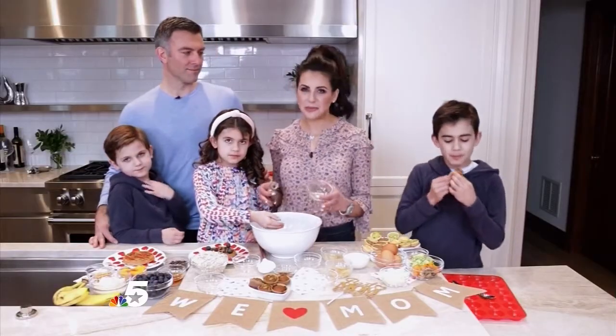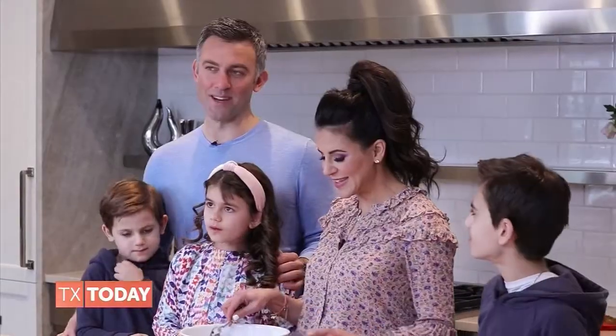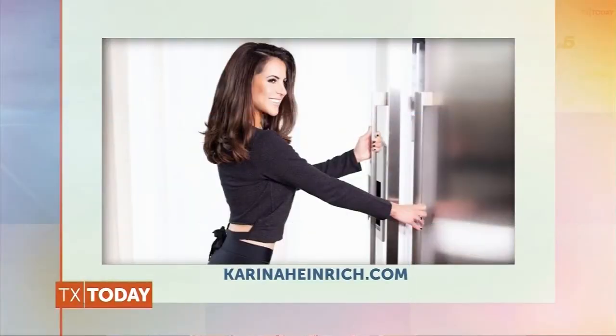These freeze really well up to 3 months, but they never last that long in the Heinrich home! I love you, Mom. Happy Mother's Day! I love them — they are the sweetest family. Thank you, Heinrich family, for spending time with us. Happy Mother's Day, Karina. You can follow Karina on Instagram at The Karina Method, and for more information on those recipes, visit theKarinaMethod.com.